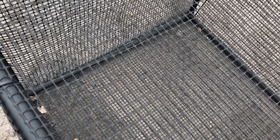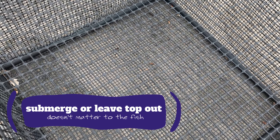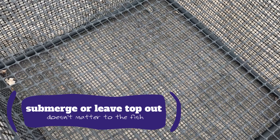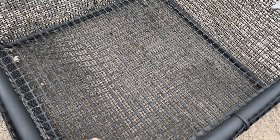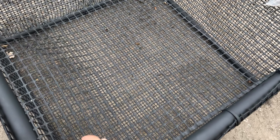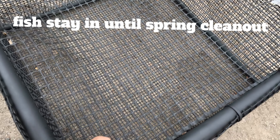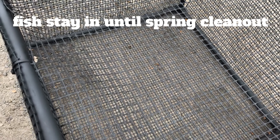Some people put the mink cage completely submerged; some people like to have the top sticking out. I don't think it matters to the fish one way or the other. Here in St. Louis, we keep our fish in the cage sometime in September, October, sometimes as late as November — it really just depends on when we feel like the mink is going to show up. They stay in there until we do a spring cleaning, which sometimes isn't until March or April.